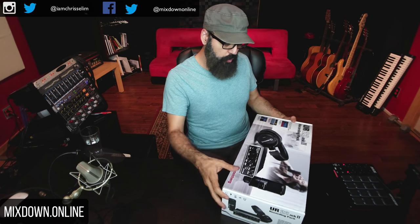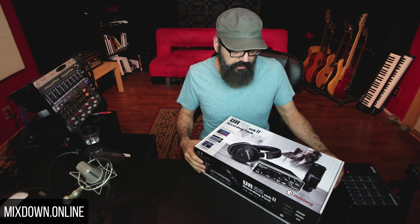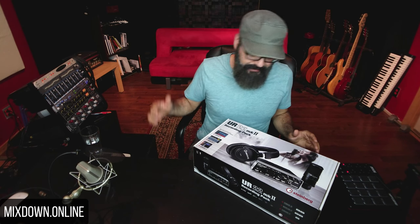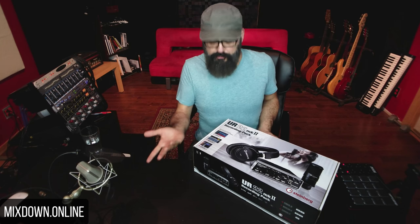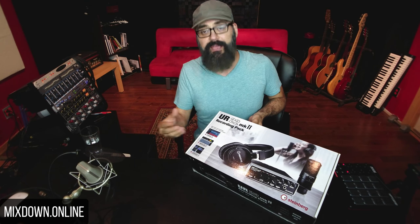Let me tell you what's included in this pack. Basically what you get is a sound interface — it's a basic sound interface with only two inputs, which we'll check later on. We have a condenser microphone and a pair of headphones. Not too expensive, and there's a lot of stuff included. On top of the microphone and headphones, the interface comes with a small version of Cubase — Cubase AI — a small version of WaveLab, and Cubase LE for the iPad.